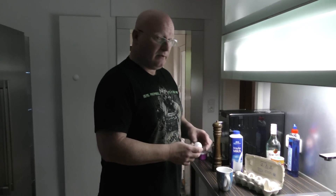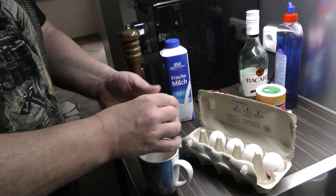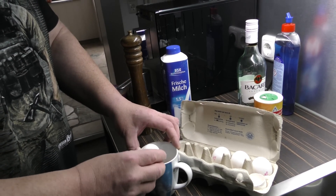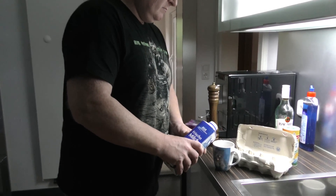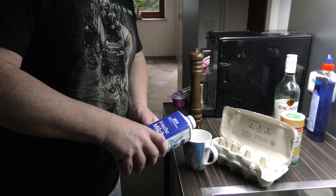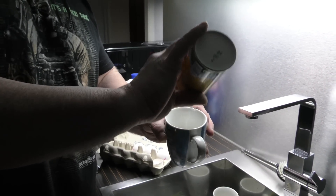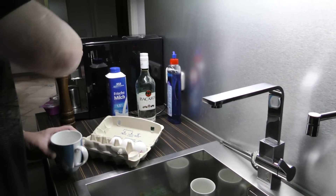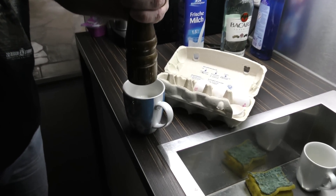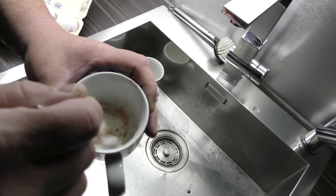First we put two raw eggs in the cup. Then we put in a little bit of milk — not very much, good quantity. This is a good time to put some salt and pepper inside. And now we stir the whole thing.